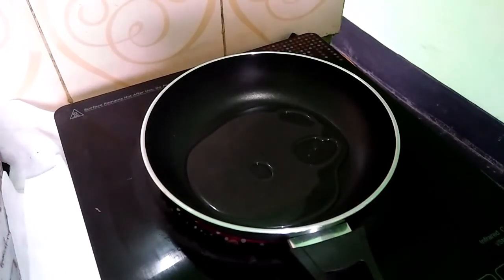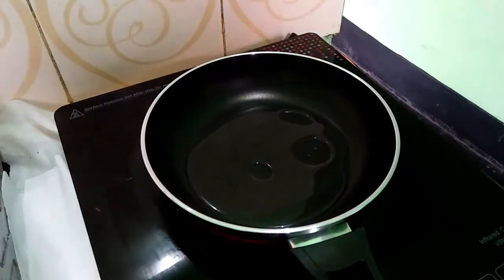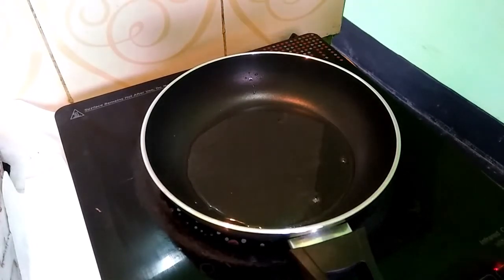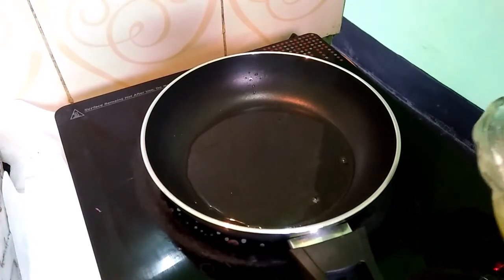Now, fry it in the pan. I am going to put the oil in first.